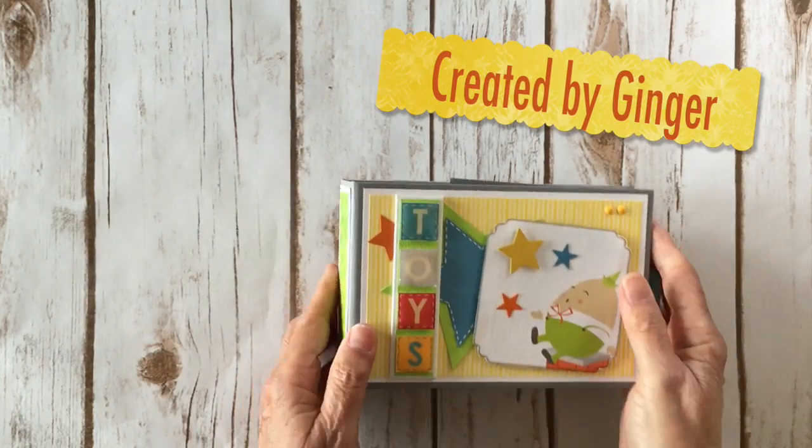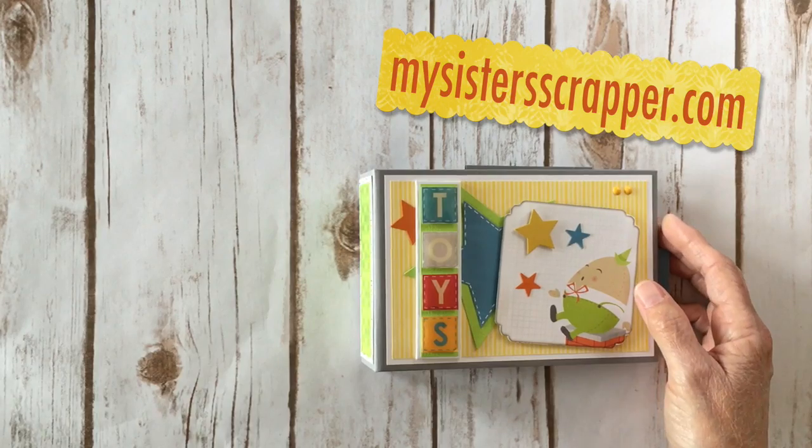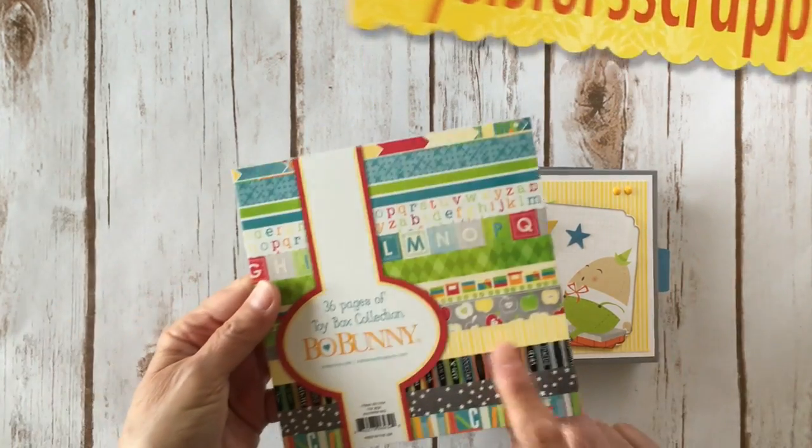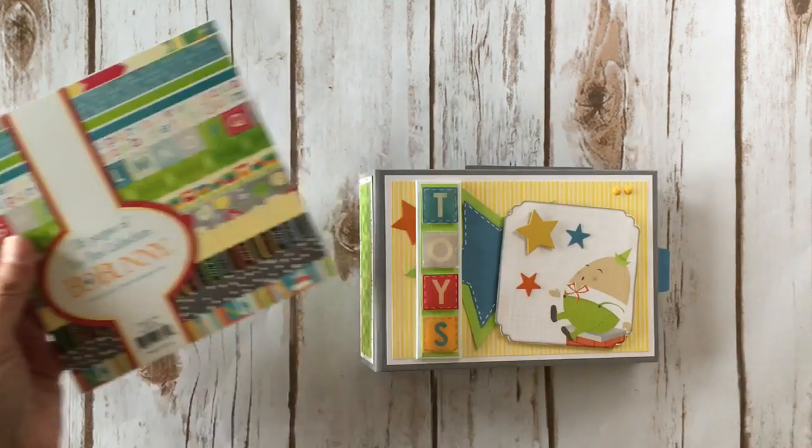So there you go, everybody — that's my super cute, super fast mini album project using the Bow Bunny Toy Box paper collection. The good thing about the Bow Bunny 6 by 6 papers is that they are single-sided, but you do get 36 pages.